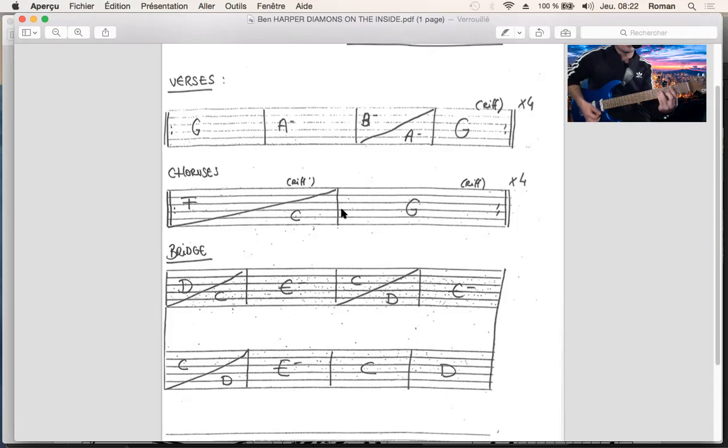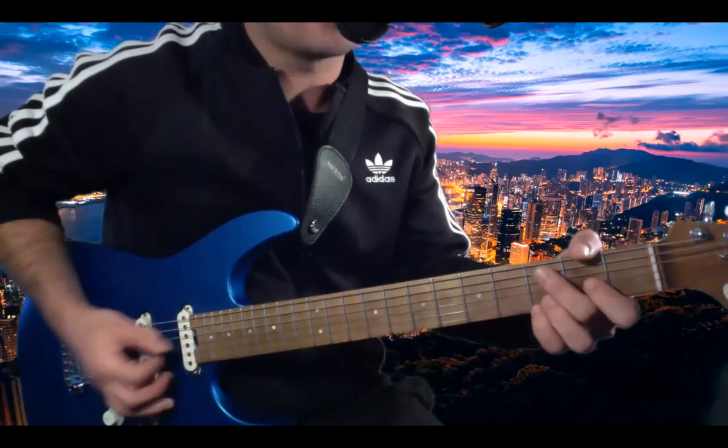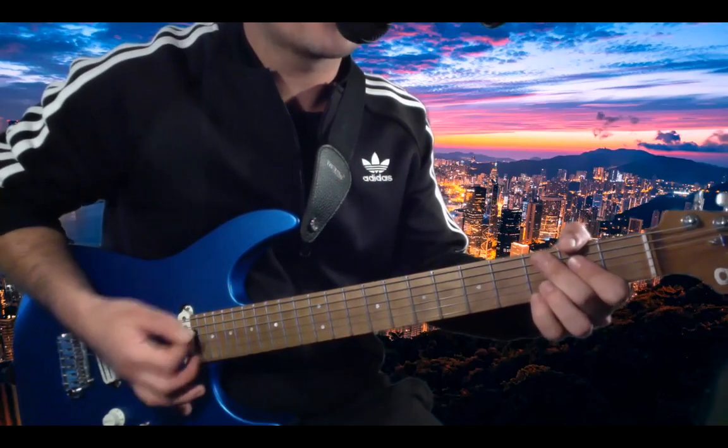Pour ceux qui ont du mal à faire le barré je vous montrerai un petit trick. Et encore un Sol. Pour les refrains il y a juste Fa et Do dans la même mesure, et Sol. Le petit riff qu'on entend en intro se retrouve aussi à la fin de chaque cycle de couplet. Pour le couplet ça fait ça — je démarre de l'intro, sur le troisième temps ça démarre.